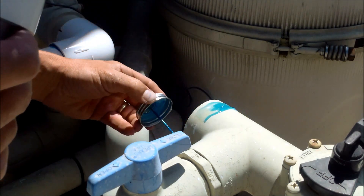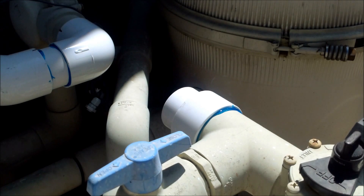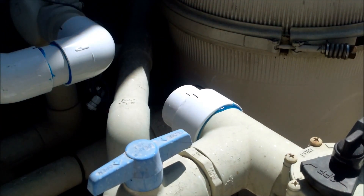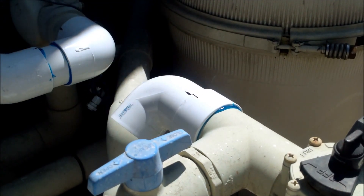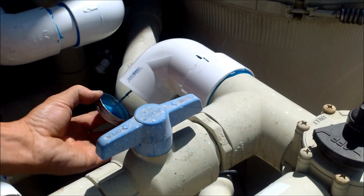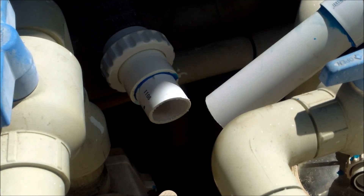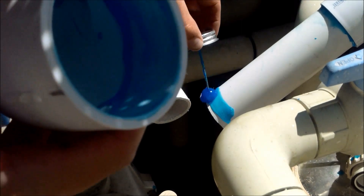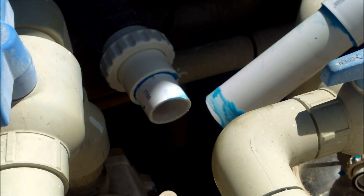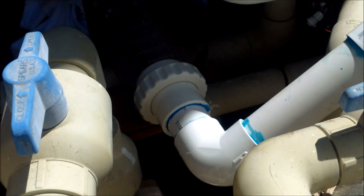I'm going to glue the fitting extender on — make sure the area is clean. I marked this pipe with a sharpie to get the right angle, so I'm going to glue it together at the angle I need. The fitting extender comes in handy and saves you from a lot of re-plumbing. I'm going to glue the other piece in, and now I'm almost finished with the plumbing. The final piece of the puzzle is gluing this last elbow in here — the pipe has a little bit of leeway so I can move it to get this last piece in. It's a little tight but I can squeeze it in. And that completes the plumbing.